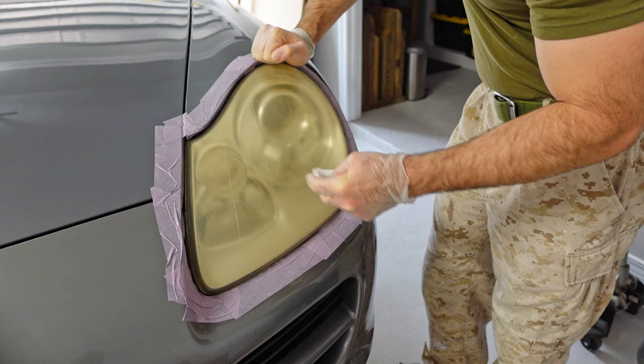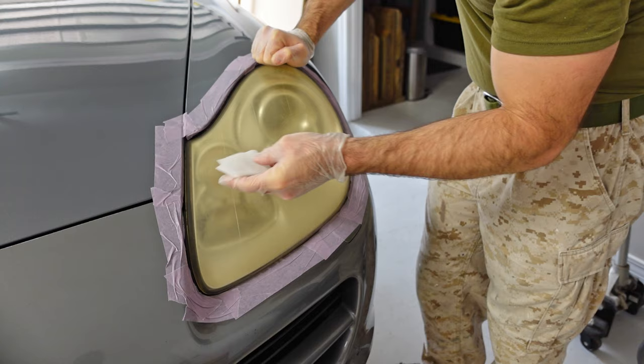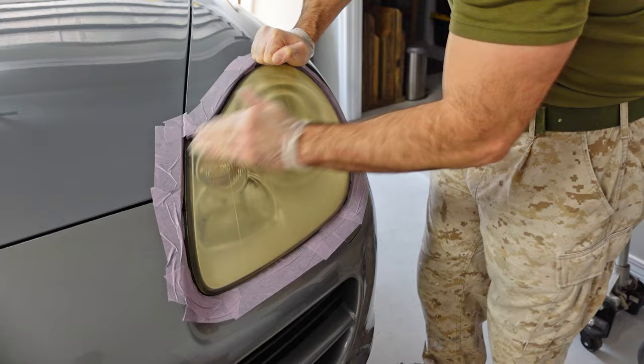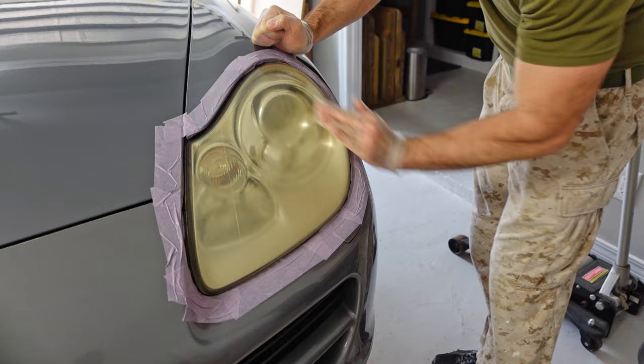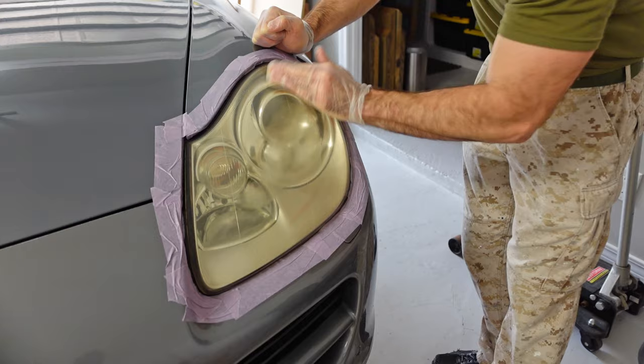Okay guys, now to start this process, step one will be the oxidation remover pad. This kit comes with four per headlight and you're going to want to use them all. As we rub it on here, we're basically cleaning up the headlight. It's going to start to soil the pad and turn it a yellowish color. Once it's fully saturated, throw this one away, rip open a new one, and just keep repeating this process until you use up all four on each of the headlights. And make sure you wear the gloves that come with this kit — you don't want to have this stuff on your hands.